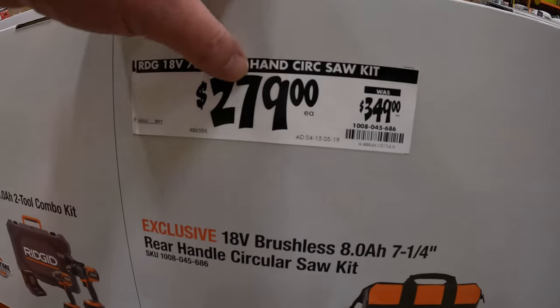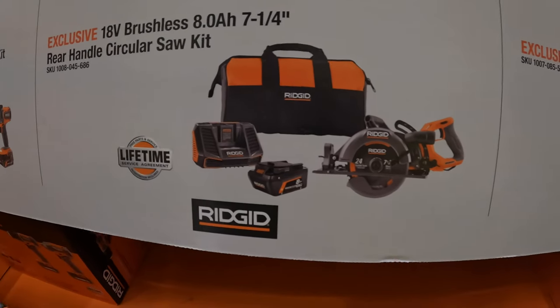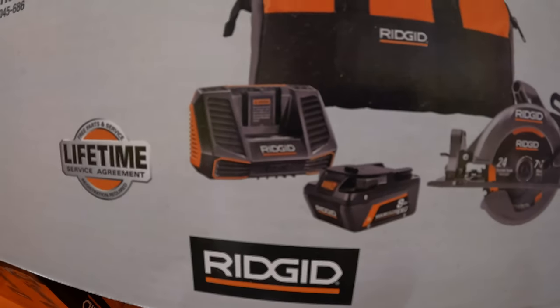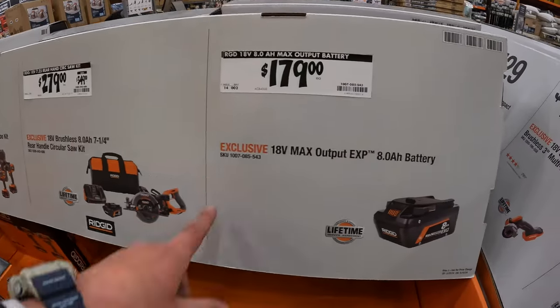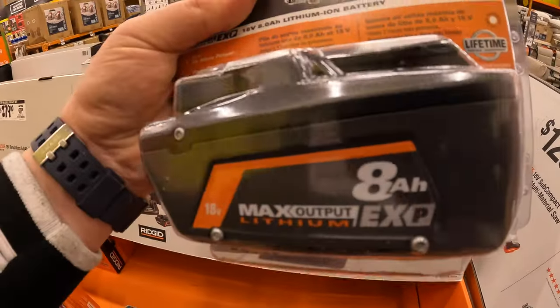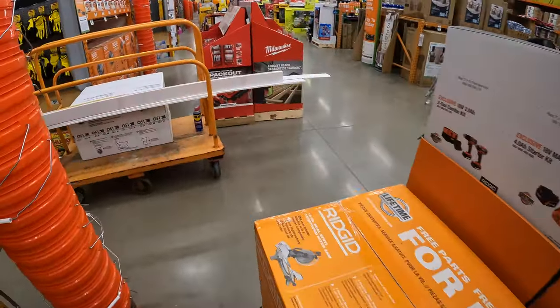$279, was $349, for the rear-handled 7-quarter inch circular saw as a kit with an 8 amp hour EXP Max Output battery, charger, and a bag. Or $179 for the 8 amp hour Max Output EXP battery. Not too shabby — love that Ridgid is having sales. Really need to see Makita sales too.